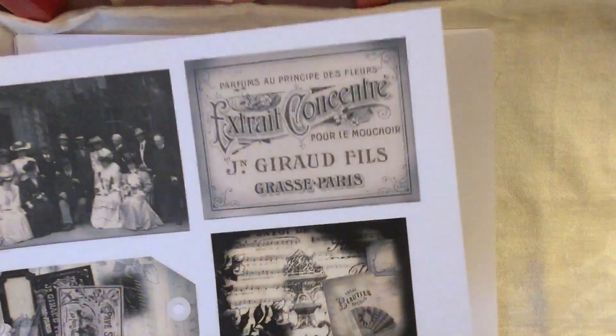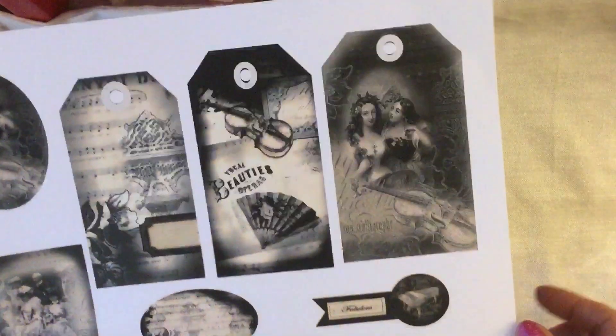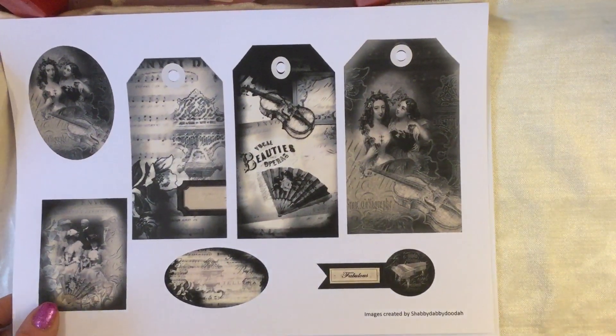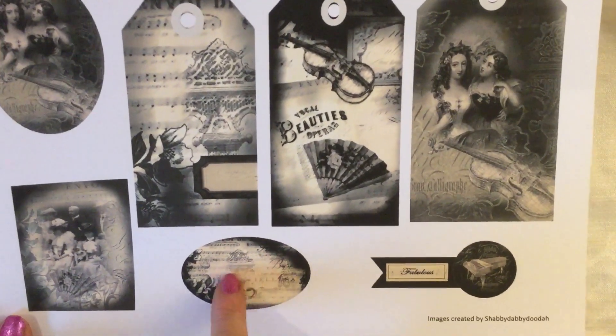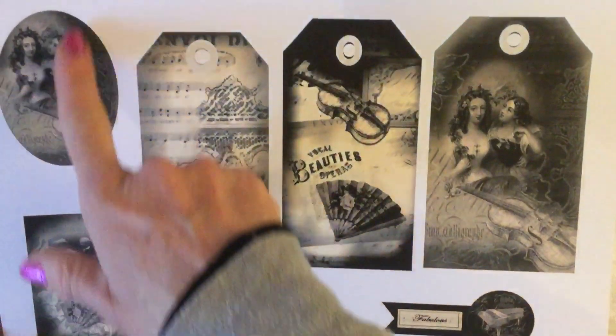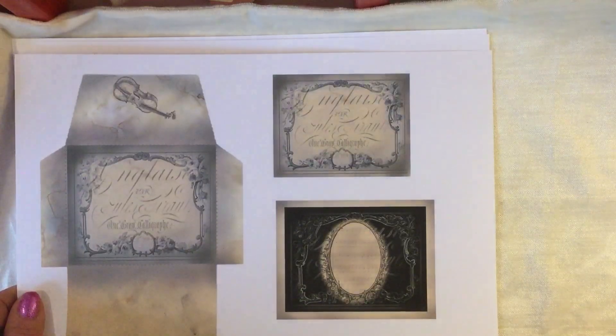On the next page you've got a really nice tag, and then a genuine vintage photo that I scanned in, plus some more little cards to use. Then on this page you've got three really quite large tags — I really like large tags — another little banner, a little oval piece with a faded area where you could write something, another small journaling card, and another oval piece. So loads and loads of bits and bobs to play with.